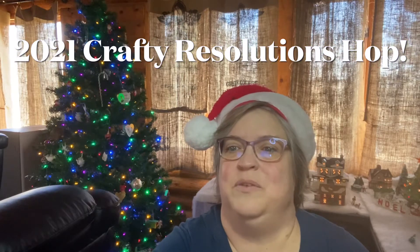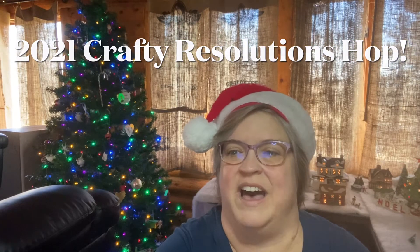Welcome to the 2021 Crafty Resolutions Hop. We are a group of crafty YouTube channels working together all year to challenge ourselves to set and reach our 2021 crafty resolutions. Each channel that's participating will be linked and listed below. Be sure to check them out.